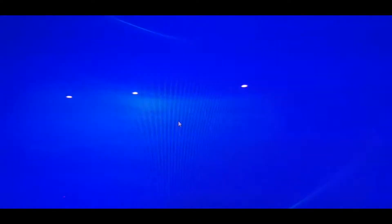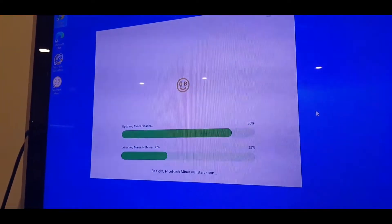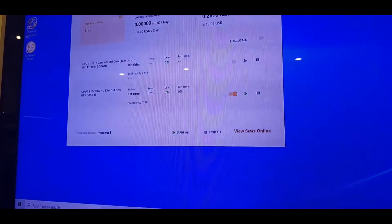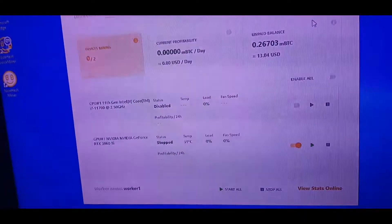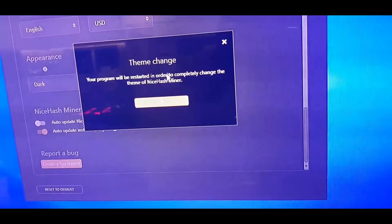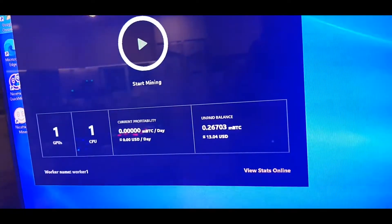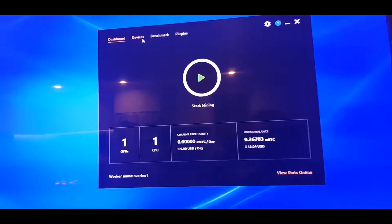NiceHash restart is required — that's fine. So while it's restarting, let's make the window a bit bigger. I'll switch it to dark mode under Appearance — there we go. I find it's not so harsh on the eyes in dark mode. Apologies — I will get a proper screen share going soon so we don't have to do it through the phone.